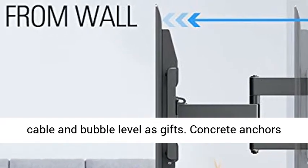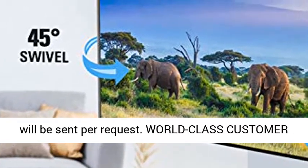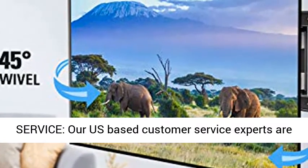Comes with cable ties, a 6-foot HDMI cable, and a bubble level as gifts. Concrete anchors will be sent per request.